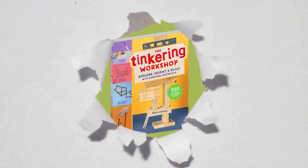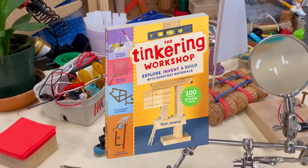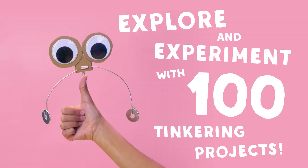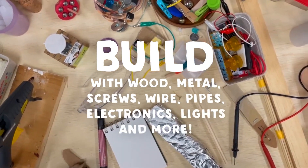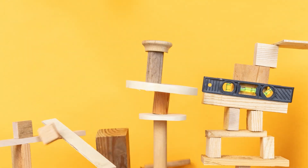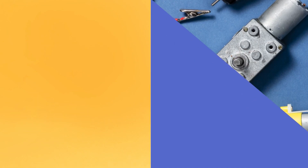Also available now, friend of the show Ryan Jenkins from Wonderful Idea Company has a new book out called The Tinkering Workshop. For years, Ryan has been developing fun and easy ways for kids to experiment, build, and invent things. Now he's compiled all those STEAM projects and building blocks into a book. If you're a parent or an educator, I highly recommend checking it out.